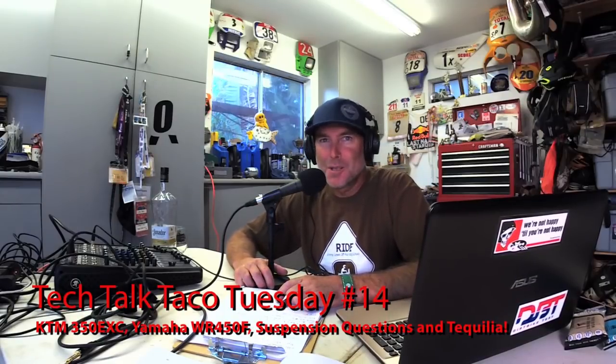Live from Costa Mesa, California, in my old shop/garage - this is Jimmy Lewis, this is Dirt Bike Test, and we are having Tech Talk Taco Tuesday, sans the tacos. I was moving dirt in a big different way - the plumber marks on the board, remember when we did that little bit of work out front? Well, it went bad down below, so I've been shoveling dirt.